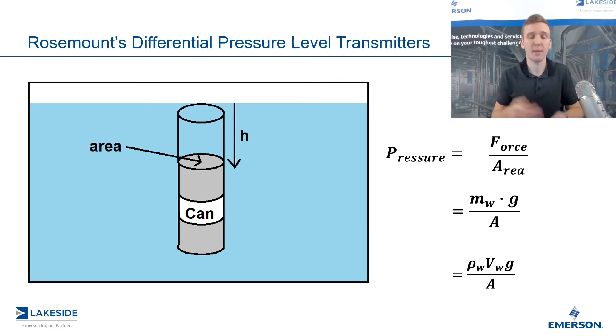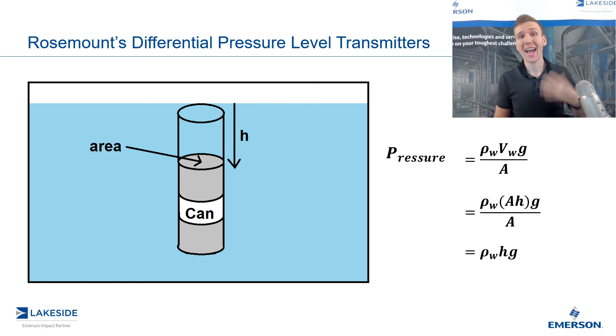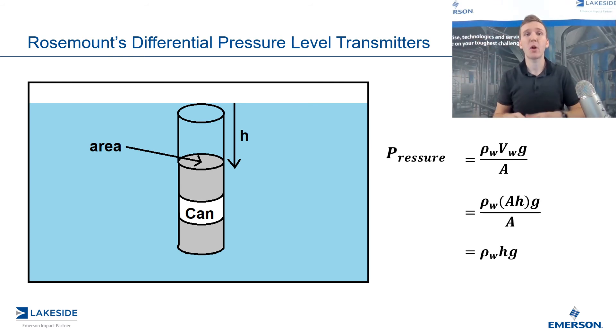The volume is the area multiplied by the height. We can further simplify by substituting volume as equal to the surface area multiplied by height. Now we can cross out terms, and the pressure exerted on that can is equal to the density of the water multiplied by the height of the liquid above the can multiplied by gravity. This is super important because the pressure exerted on the can is not dependent on the surface area. So whether you have a vessel that's five feet wide or 50 feet wide, if both have 10 feet of product, they will both see the same amount of pressure.